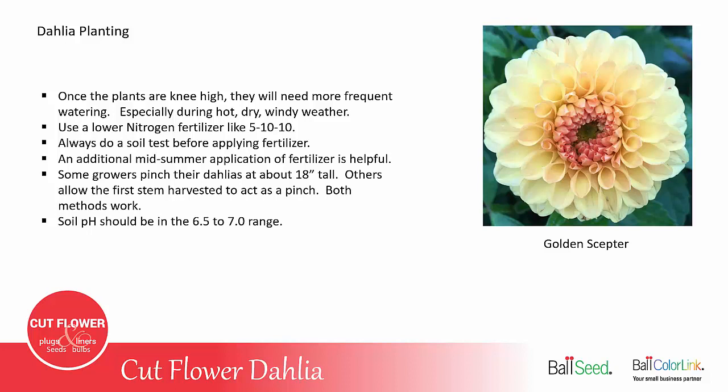As far as pinching, some people pinch their dahlias when they're about 18 inches tall, and other growers allow that first stem harvested to be the first pinch. Both methods work — you just have to decide which works best on your farm. The soil pH for dahlias should be in the 6.5 to 7.0 range.